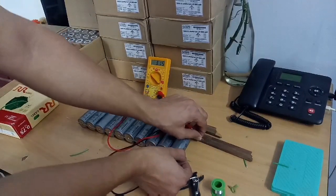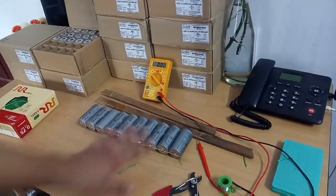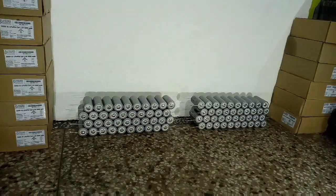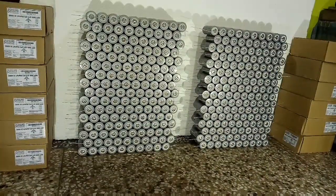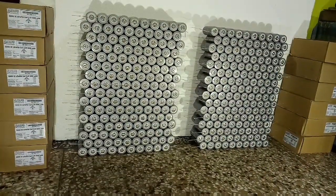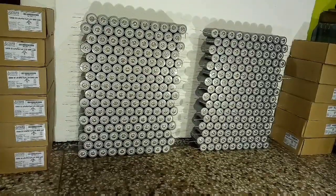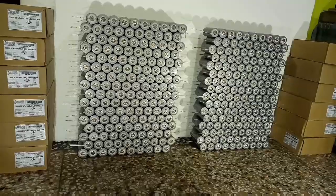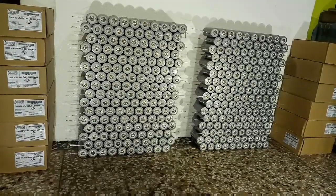We have to measure the voltage once again — you can see it is 3.16. Now let's make 32 of these. Now let's go to our inverter and place it with the help of a lithium ion BMS. My BMS is on the way from China — it is under lockdown due to coronavirus.